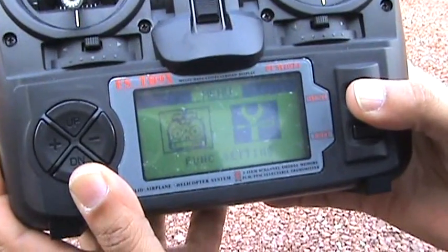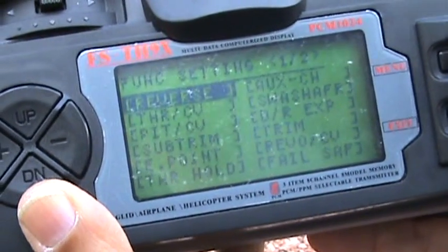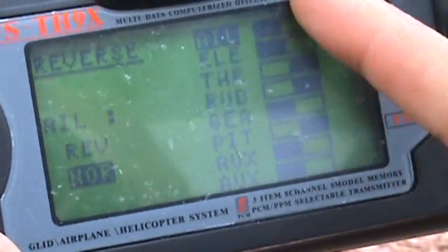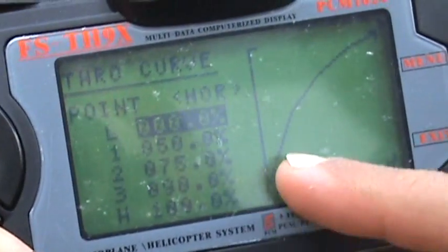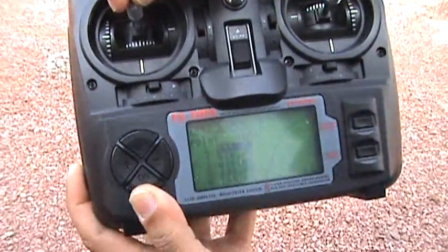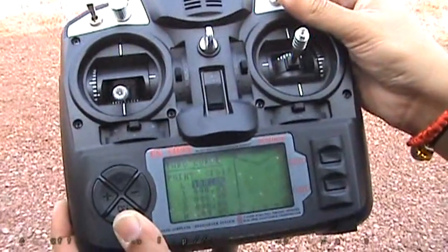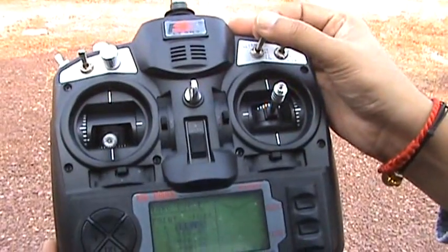Coming to Settings — which covers everything for airplane, helicopter, or glider — I have chosen the helicopter 3D mode, so we have lots of functions. We have reverse: you can easily see ailerons, elevator, throttle, rudder, and everything that is reversed or not, visually. Then we have throttle curve — you can see the curve you've set, and when you move the stick you can see the effect on the curve right there on the LCD. There are three idle modes: normal, idle up, and idle 2.